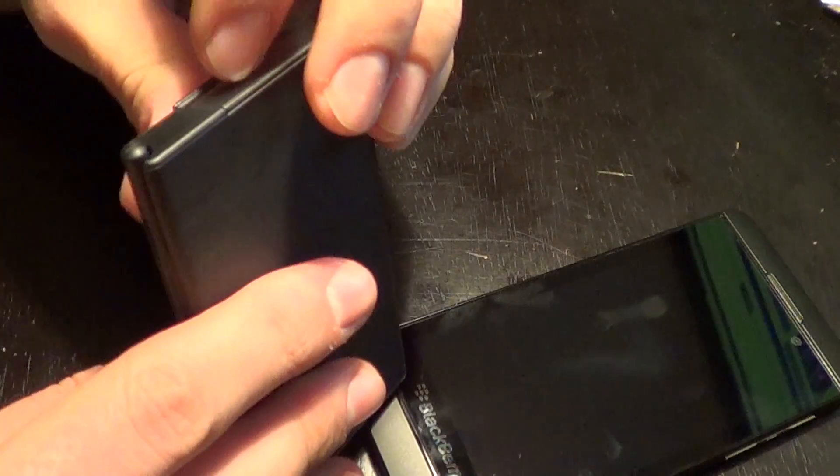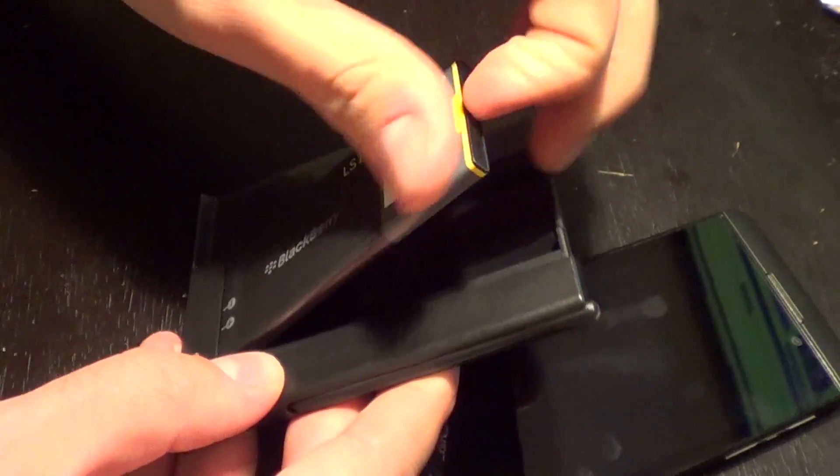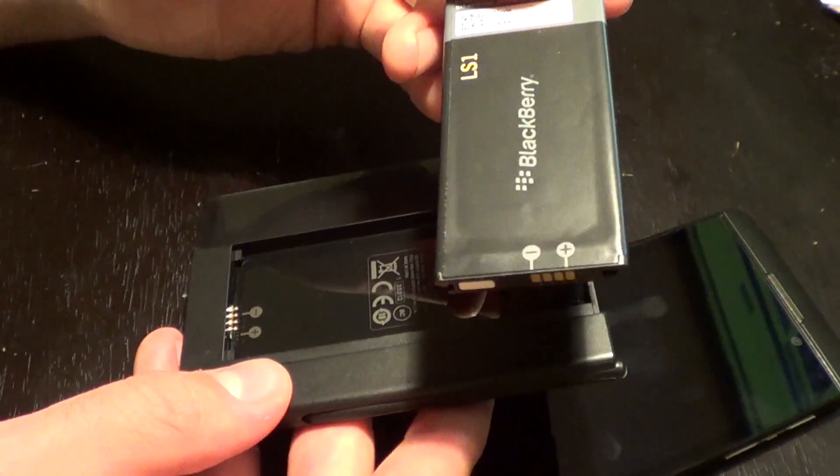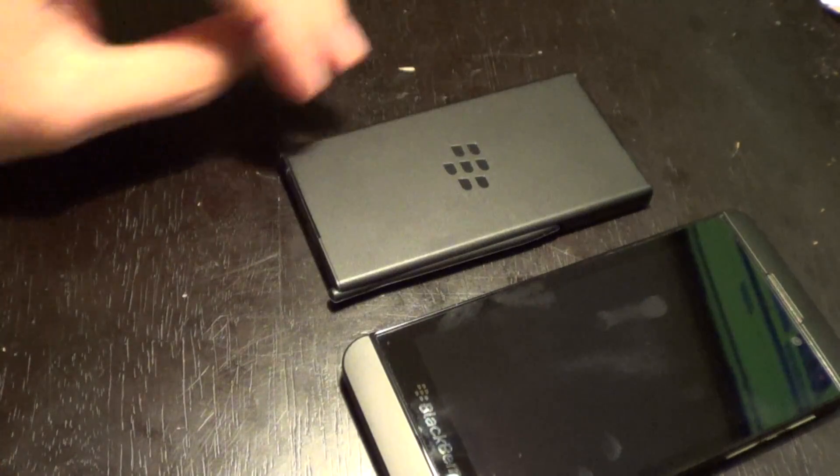There's a little flip edge right here that you pull up on to lift up the glass and pull out the battery. Very cool, not too expensive, and definitely worth it.